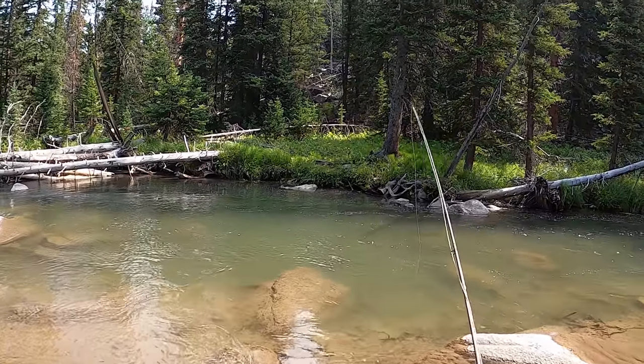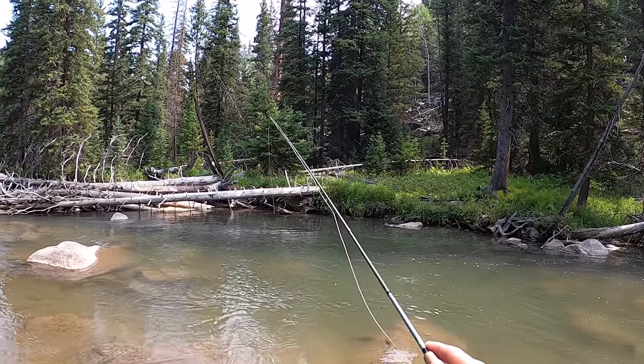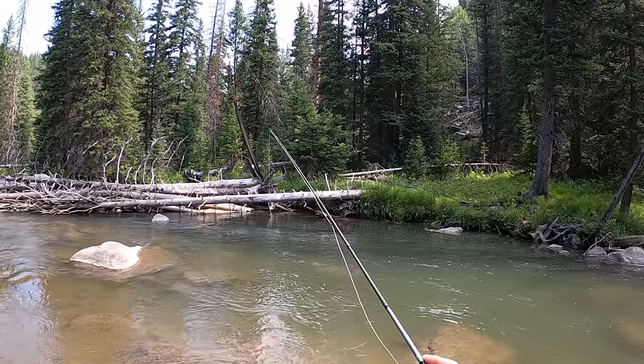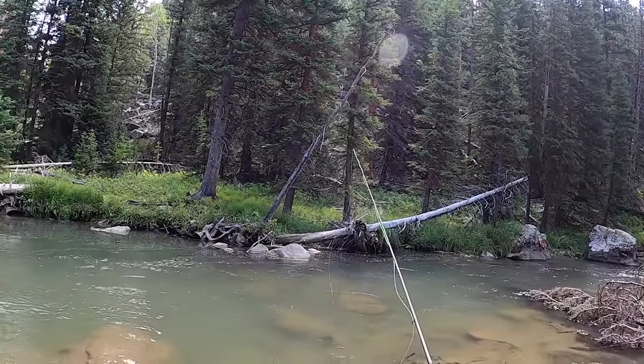Just to start it out, I'm fishing an eight and a half foot four weight, 4x to my first fly and 4x to my dropper. The water's a little bit stained, although it's cleaning up - it rained all night before, so as the day started it was kind of stained and then it cleared up as the day went on.